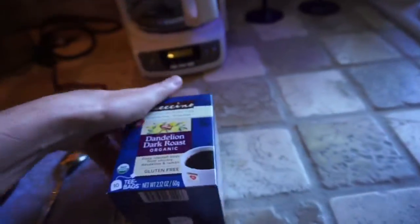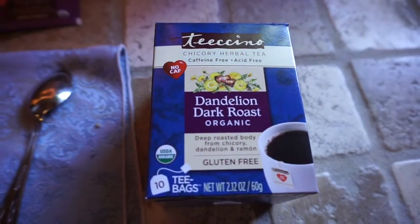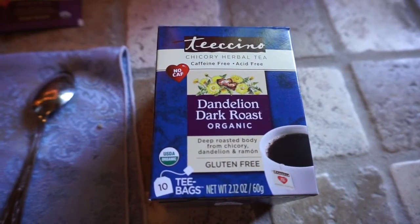I did over-sweeten it just a little bit, but that's actually very good. You totally feel like you're drinking coffee — there's definitely no question about it. I would definitely give this a major thumbs up. This is the dandelion dark roast with chicory and dandelion — I'm not sure how you pronounce the other ingredient — and there are the ingredients right there.